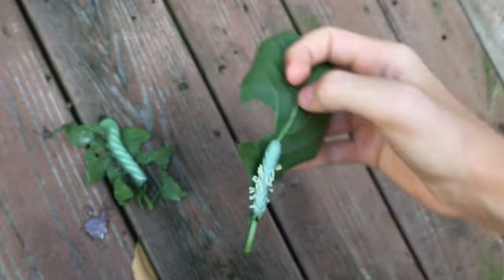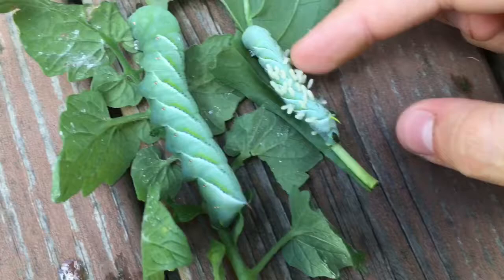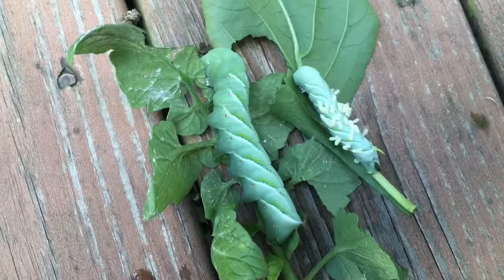Let's grab this guy - you can see the difference, oh my god look at that! These little white rice-looking things are wasp parasites. They'll just burrow into the hornworm and kill them. But this big healthy guy is a treat for beardy right here.